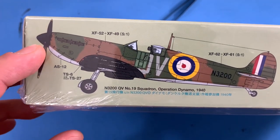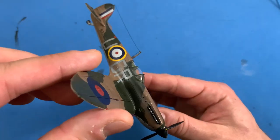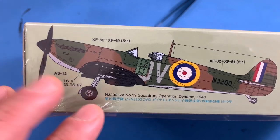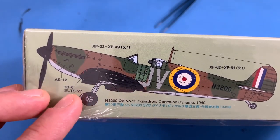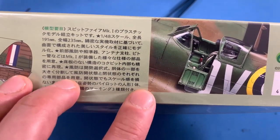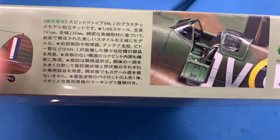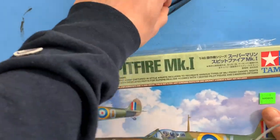I actually did a 1/72nd scale Airfix and I did this version of it. This one has the actual identification on the bottom — it's got the black wing and then the silver on the other side. The detail on the cockpit is amazing, and even though you get a pilot and everything, I'm probably going to opt to have the cockpit open. I haven't decided yet, but there are definitely some options with it.